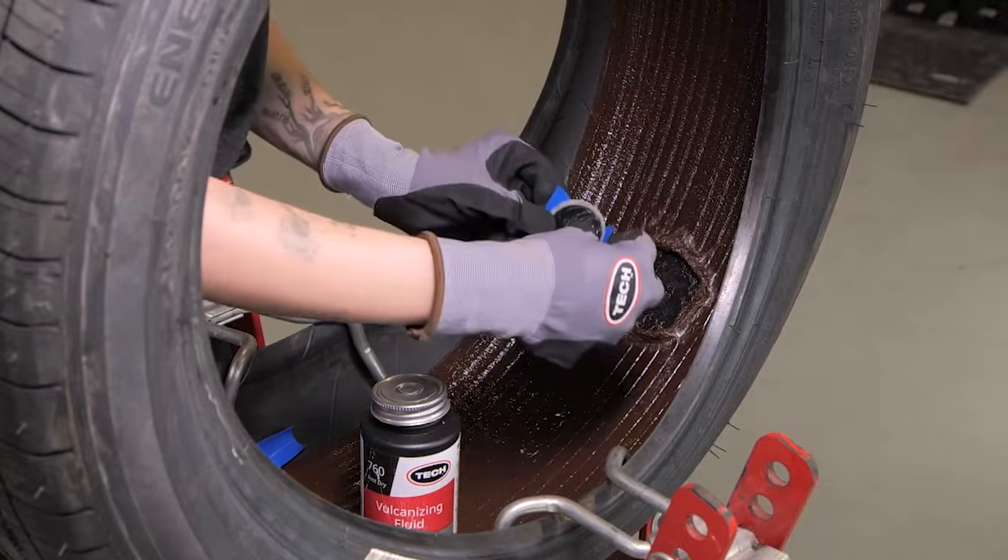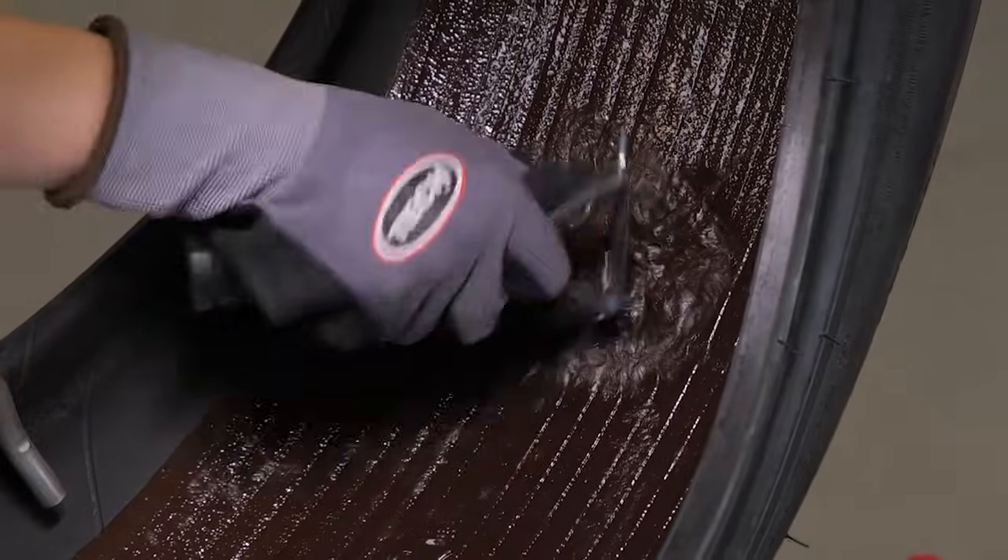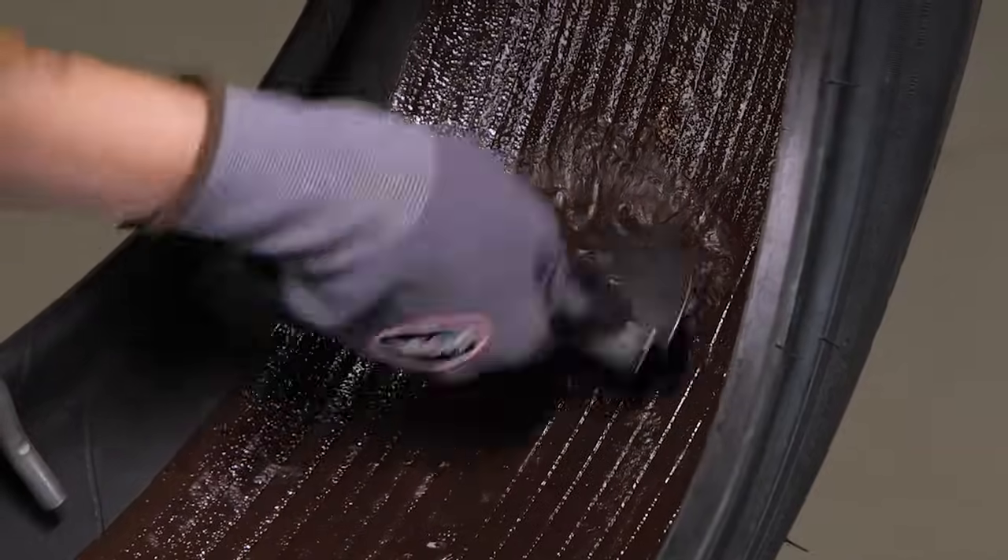Give it about three to five minutes to dry. If the sealant was scraped away, just use your scraper and spread the sealant back over the repair unit to seal the repair.